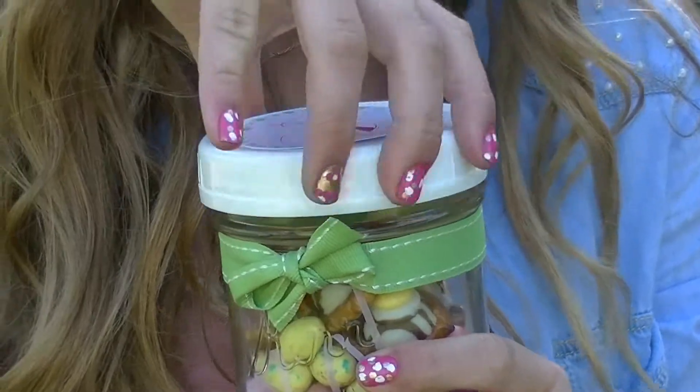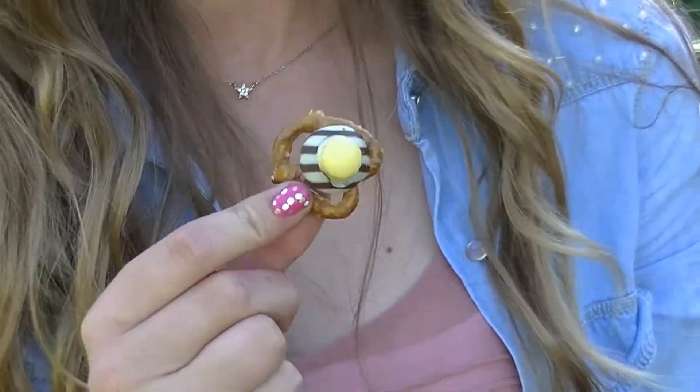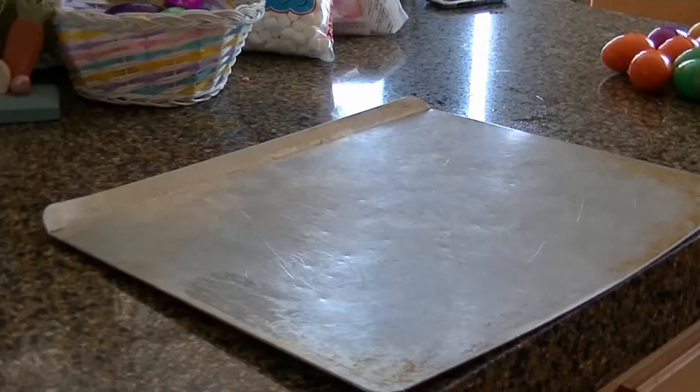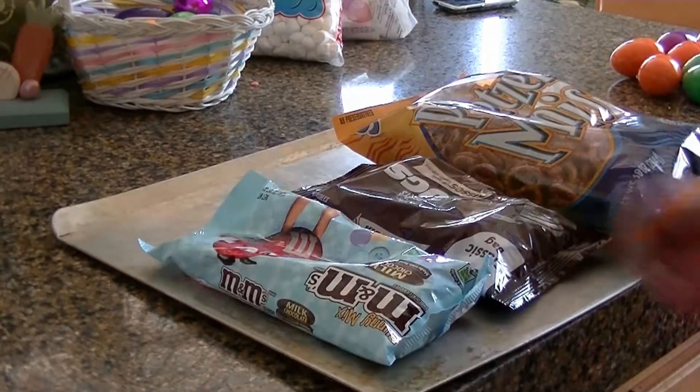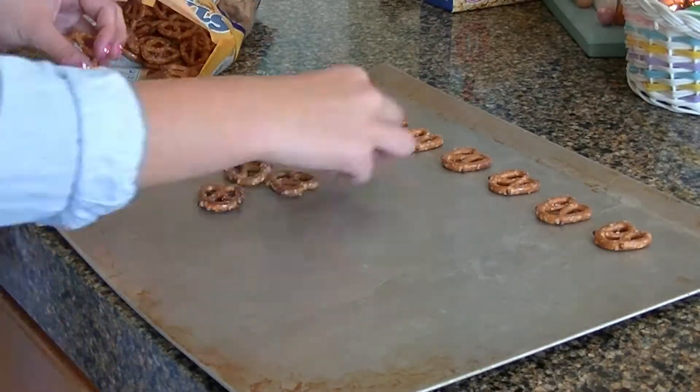Now on to these things I like to call bunny bait — they are absolutely delicious and so simple and easy to make. I'm preheating my oven to 175, and I'm using pretzels, Hershey Kisses, and M&Ms. I'm opening my pretzels and laying them all flat onto a tray.